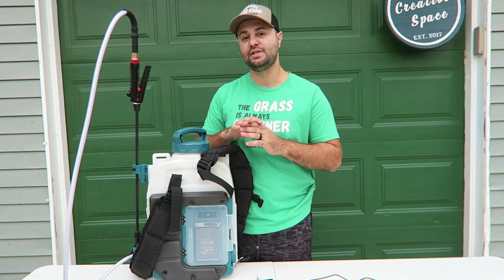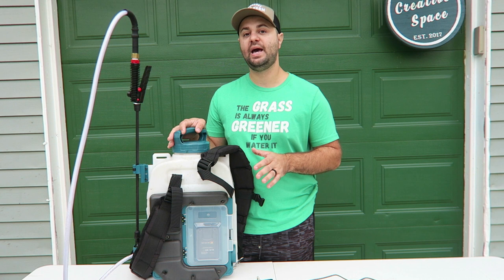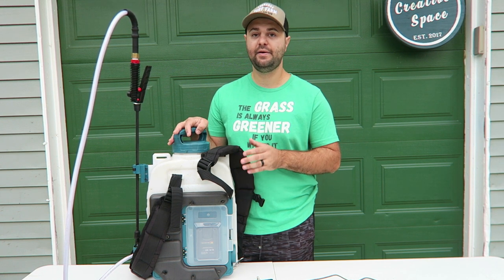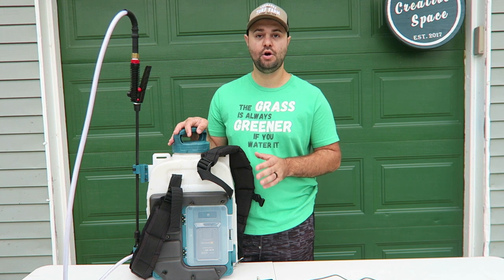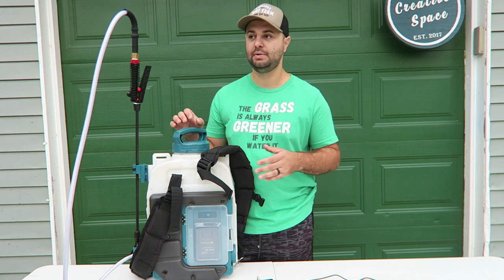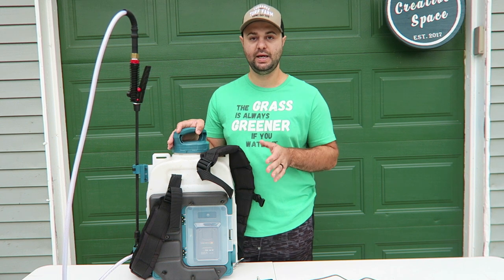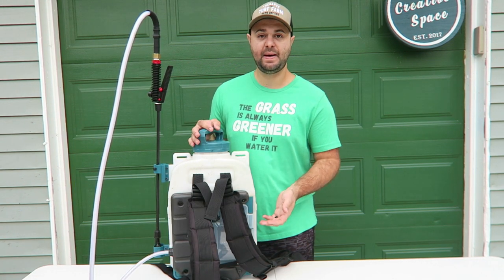The charge time on this battery if fully drained is about two hours according to their website, and the run time is about two and a half hours. There are videos out there with other reviewers who tested the battery and confirmed about two and a half hours. I think that's more than adequate for your average DIYer or homeowner with a lawn of 30,000 square feet or less — you shouldn't be spraying for two and a half hours. It's very easy to calibrate your sprayer once you get it, and I'll show you more detail about that later.